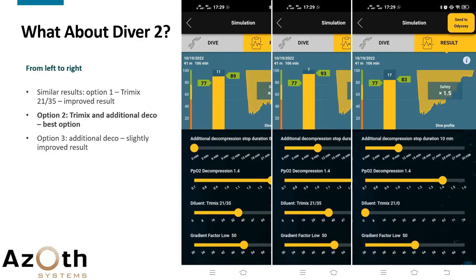What about diver number two? Diver number two was doing better on the two air diluent dives. Running the same options: switching to trimix 21/35 could have improved the rating. The combination of trimix and additional deco would have improved it the most. Additional deco alone shows a slight improvement. For this diver too, the prediction is that a combination of trimix diluent and more deco would have had the biggest impact.